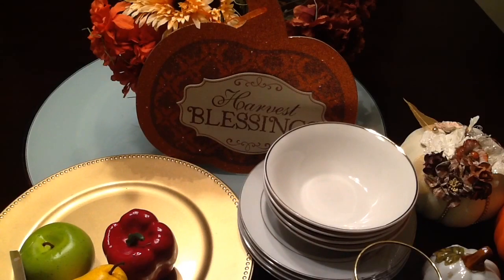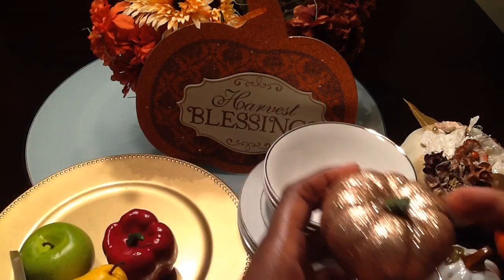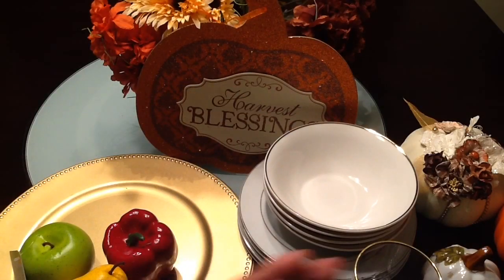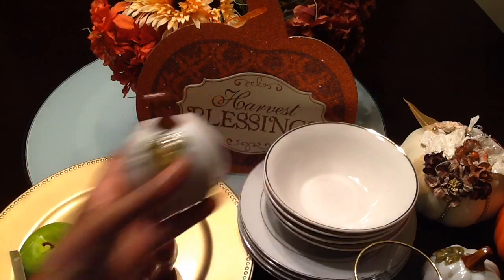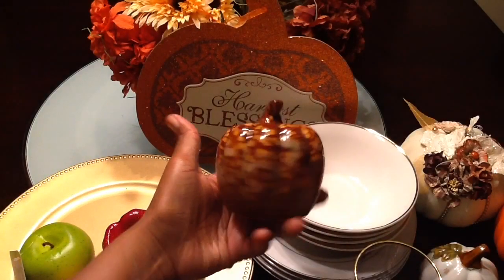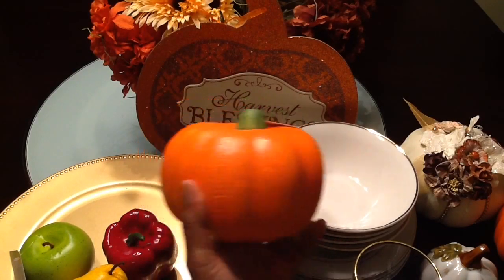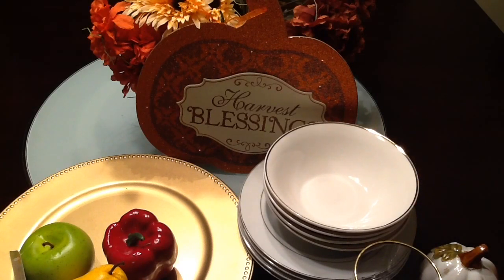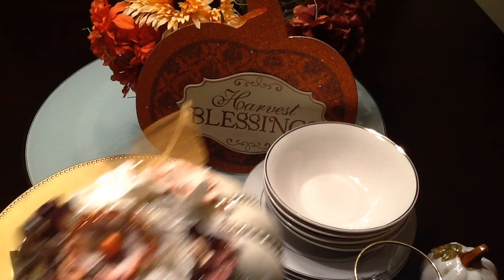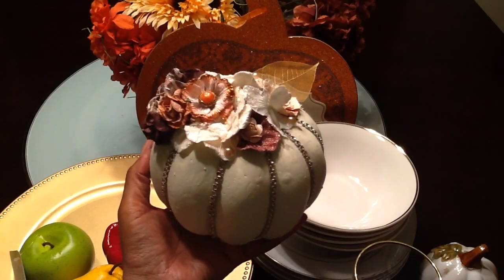I also found this little burlap flower — not sure what I'll do with it but I'll be using it. I'll briefly show you the pumpkins I got last year. I love these pumpkins and I'll probably keep them in their natural state. I really like this one — I think it'll marry well with the tablescape I'm going for. I picked up two additional pumpkins this year, and here is the altered pumpkin I created last year, all from the Dollar Tree.